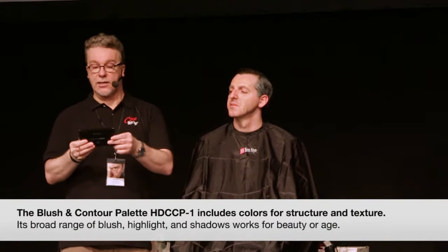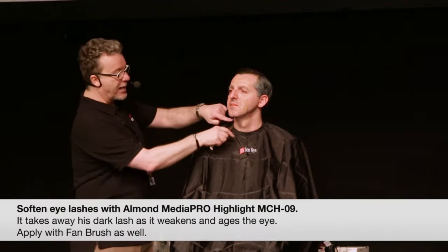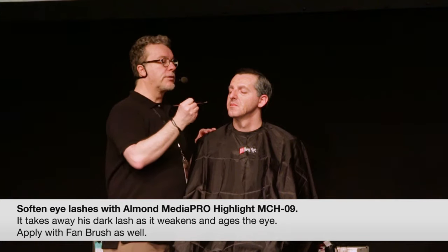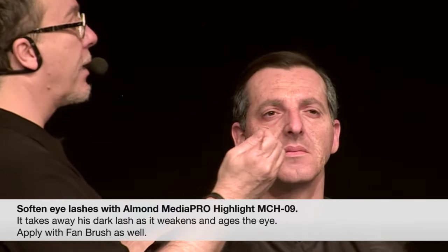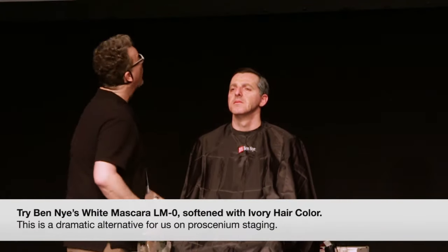This is the 18-color cream contour palette — I was able to use most of the colors of this makeup from here for an age makeup, but there are also colors in here for beauty. It's very versatile. With a lash, you might almost want to use a foundation color that would match his skin a little bit darker. Use a fan brush, and you can go right in and just lift up the lashes a little bit to fade them — not too white, that's the main thing. The color is Almond — lots of yellow in it — and you can see how that's softer now. It's a nice difference and really helps weaken, age, and soften the eye.